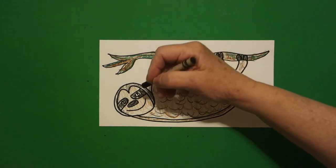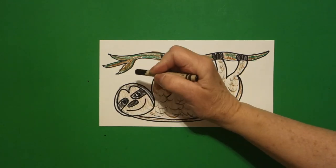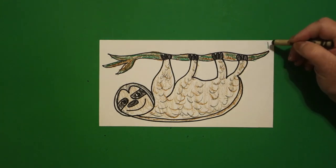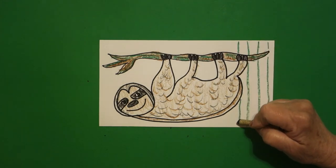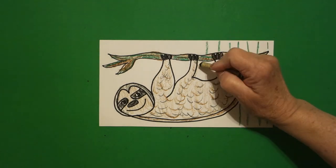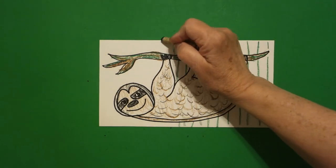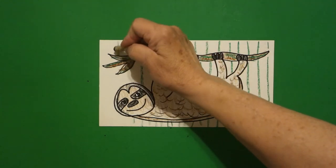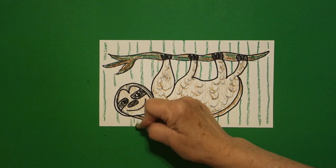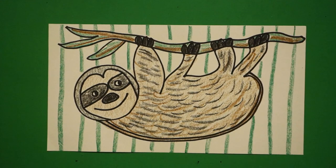The last thing I'm going to do is take my black and color in my little half circles on my eyeballs. And I'm going to take my green and draw straight lines in the background. Some of you might want to do plants, leaves, a whole other kind of tree background, but this I'm just going to do because it doesn't take away from the sloth. All the way over, jump over — don't draw through your drawing. Here's my sloth all colored in. Bye-bye.